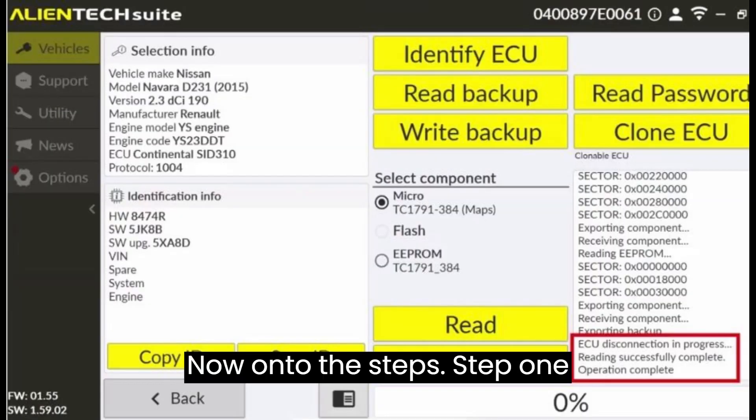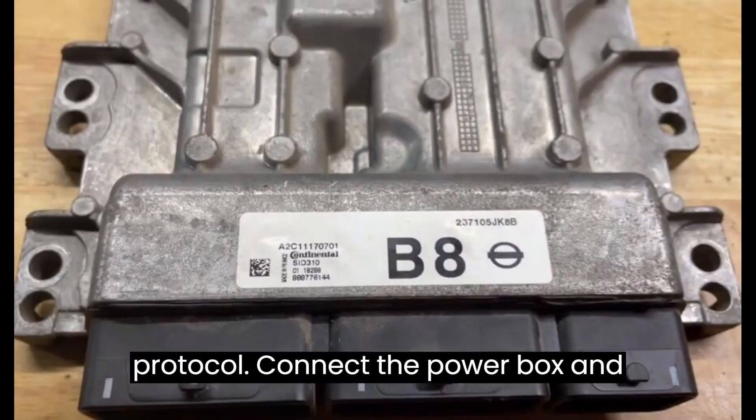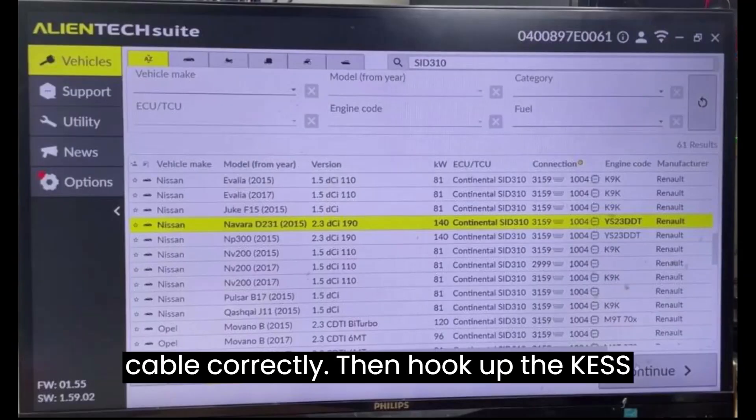Now on to the steps. Step 1: Read ECU password via OBD protocol. Connect the power box and SID 310 ECU with the multi-wire cable correctly.